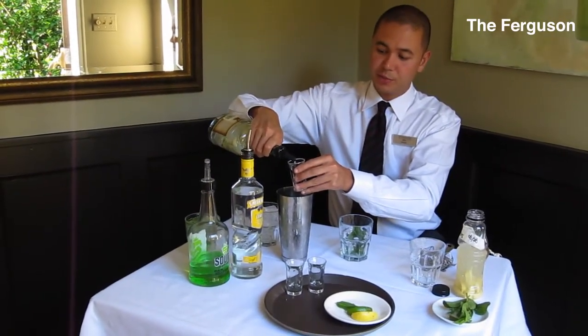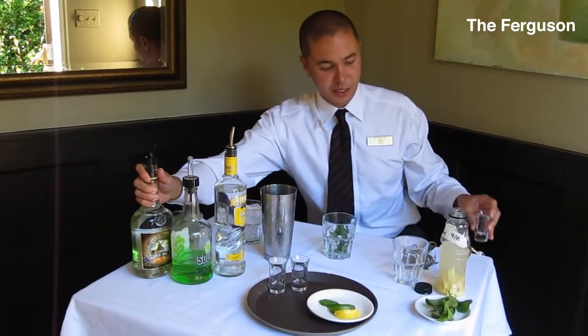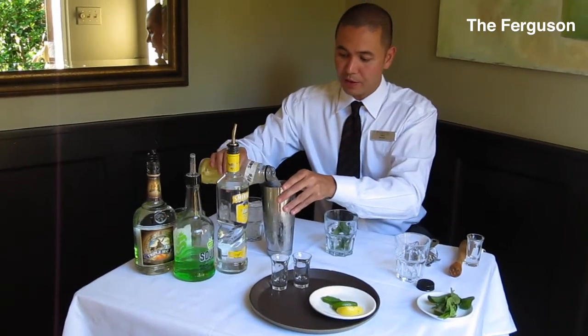So we're going to get those three ingredients and put them into the martini shaker. We're just going to add about four ounces of fresh ginger-infused lemonade — just kind of free pour that in there.